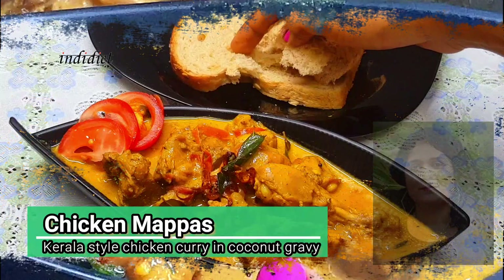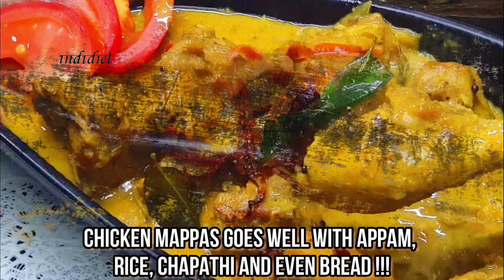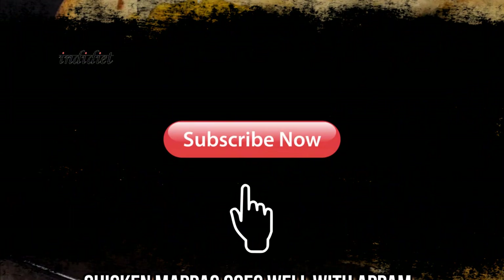you can eat it with chapati, or other sides. The best combination is bread. You can eat it with a soft-sized bread. We can eat it with dinner and lunch. Please like, share, and subscribe.